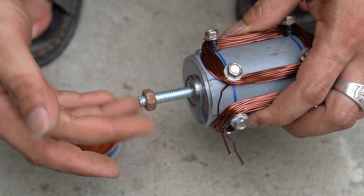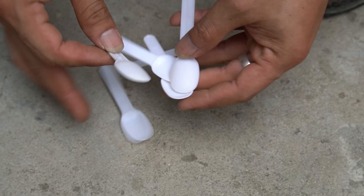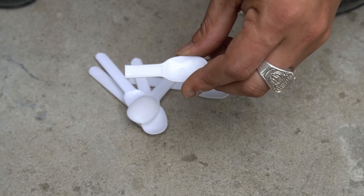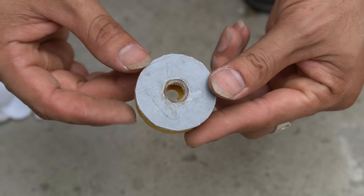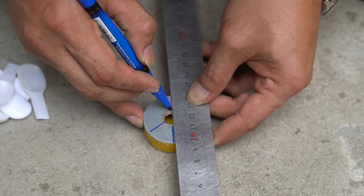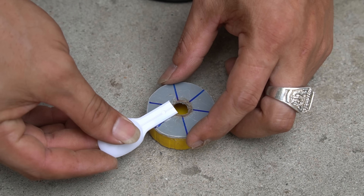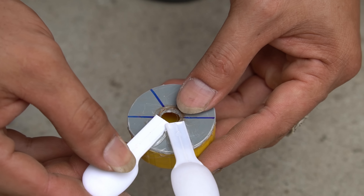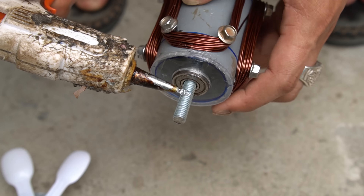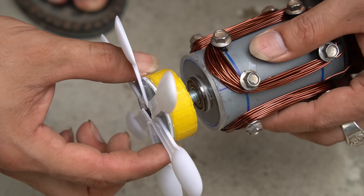I will make a pulley for this motor and use bolts to tighten the pulley on the shaft. Next I will make a cooling fan for the engine. I used plastic spoons to make the wings. I took a plastic bottle cap and drew straight lines on it. I will use special glue to attach the fan blades — six wings attached evenly spaced. Then I used special glue to attach the fan blades to the motor shaft.